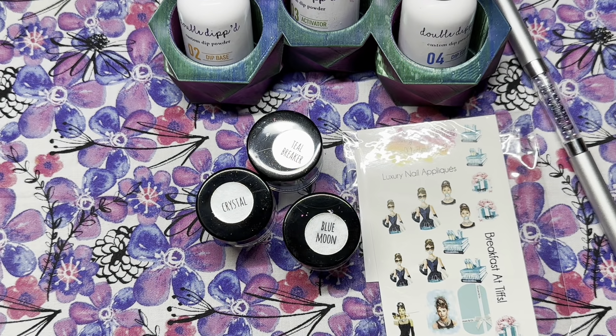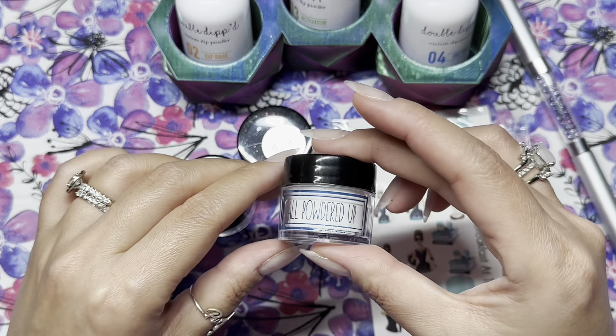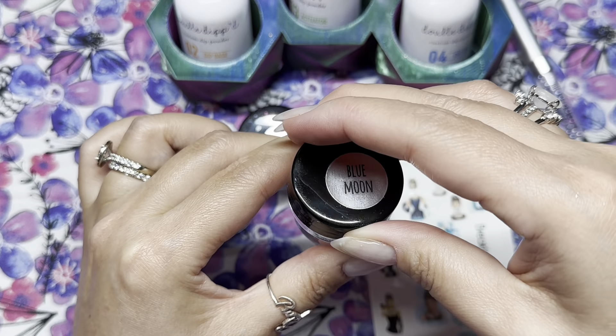Hi everyone, welcome to my channel and welcome back. I'm Genie, and I'm slowly working my way through some of my orders that I got earlier this year that I haven't used. I did place an order with All Powdered Up a few months ago, so I'm finally using some of the colors that came in the order. The first one I'm going to be using is Blue Moon.